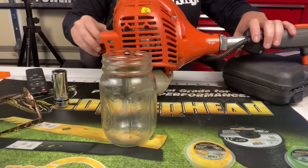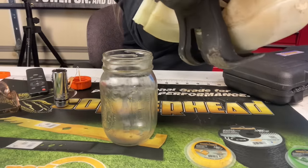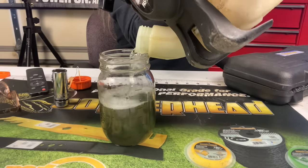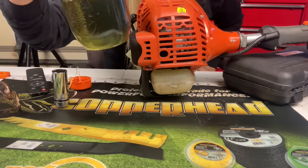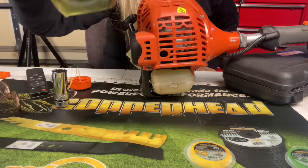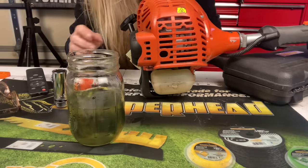First, I'm going to pour out the gas and see what it looks like. It actually looks like it has Echo oil in it — that's a good thing. No water. Smell test — smells good. I'm going to put it back in the machine.